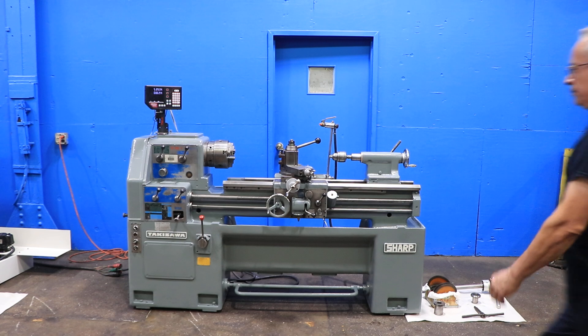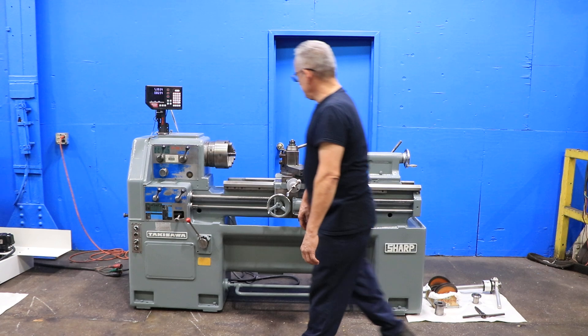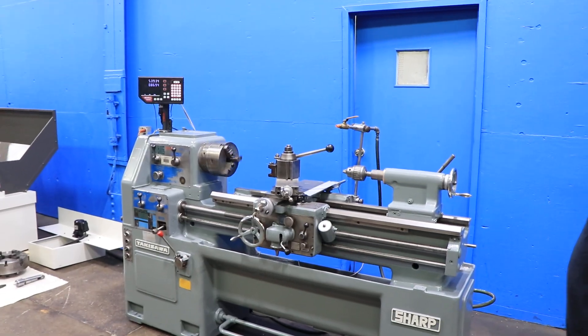The machine has inch and metric threading capability. It has a new wall two-axis digital readout. Right now we're running at a low RPM. It's got a Camlock D1-6 spindle, ranging from 55 up to 1,800 RPM.